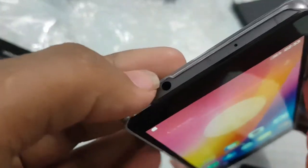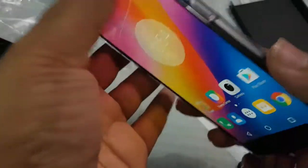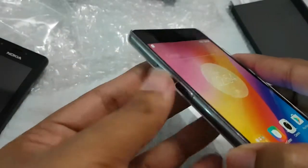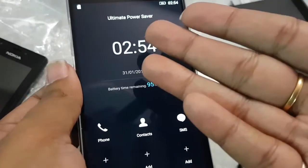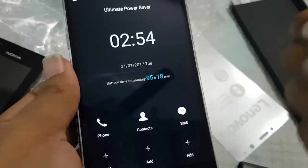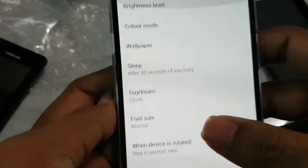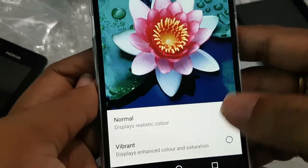There is a dedicated noise cancellation mic, and the overall feel reminds me of the Xiaomi Redmi Note 4 in some aspects. There is also a dedicated switch to toggle from normal mode to ultra battery saving mode. In ultra power saving mode, we have 95 hours and 18 minutes of battery remaining.